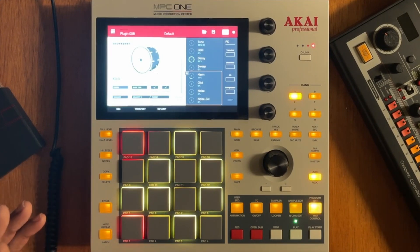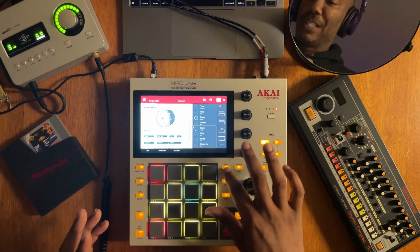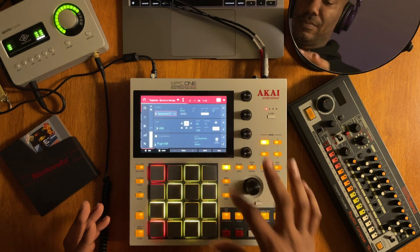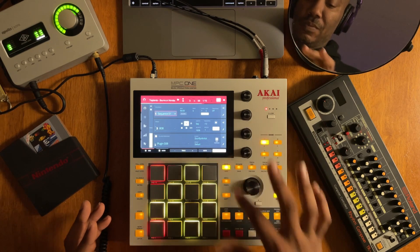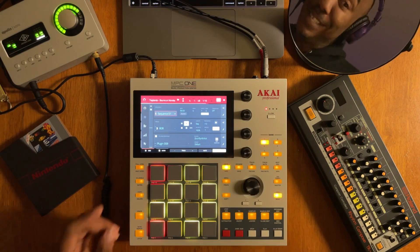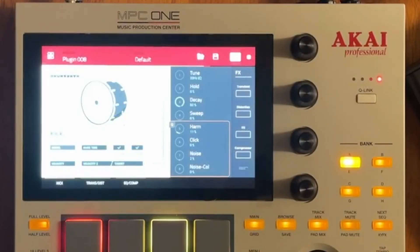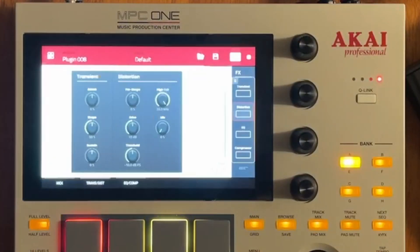Let's hear that. Now I'm going to bring that back into the track. It sounds good so far. Let's go back into program edit to continue working on it — there are other things you can do to this.